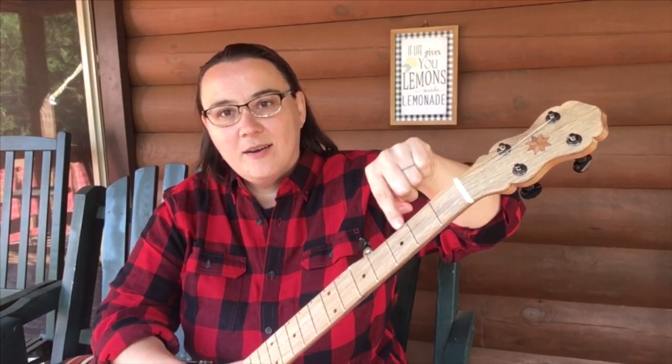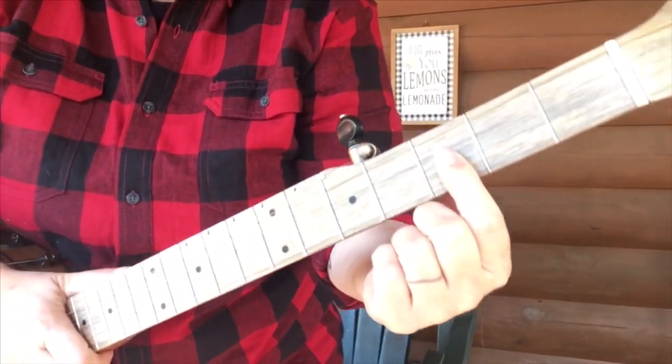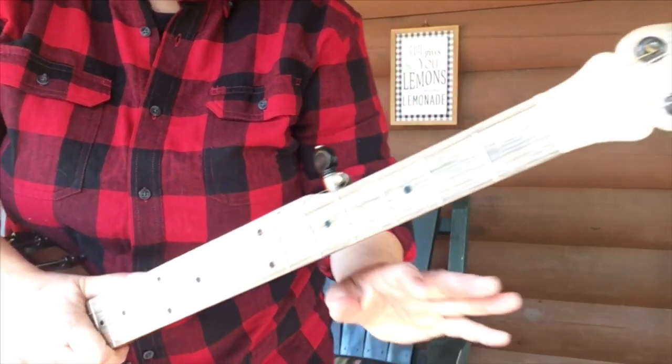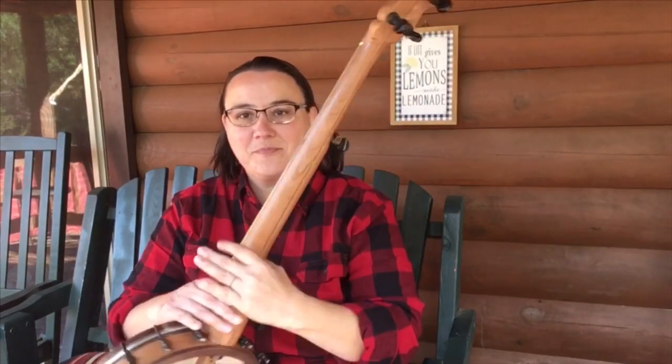These right here are our fret wires. And right here are our fret markers — they may be different on your banjo. This is our fifth string tuner peg. Right here we've got what we call the neck of our banjo.